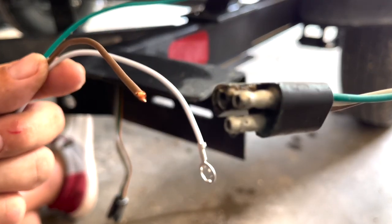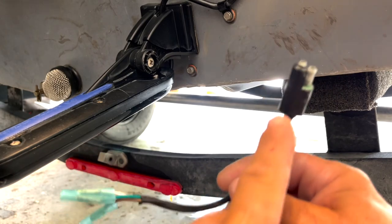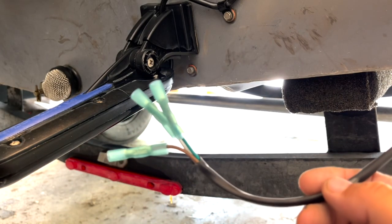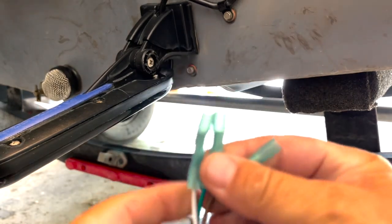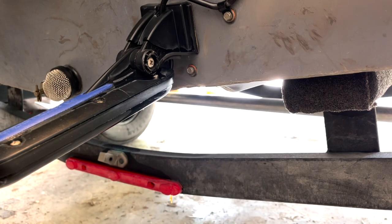How are we going to do this? I'll show you. The plug from the old light - I have that now. I've landed my wires in the splices here. We're going to go ahead and land them now.